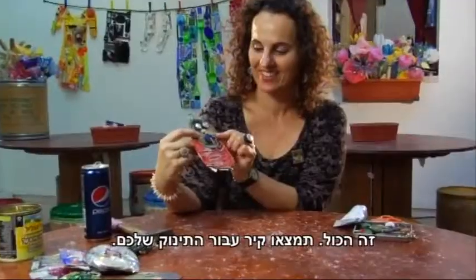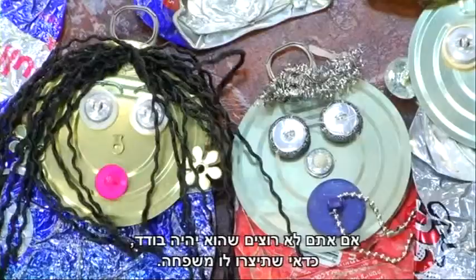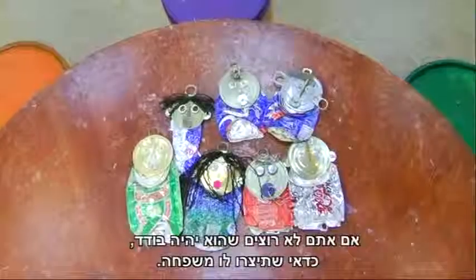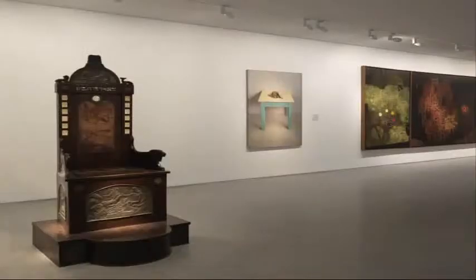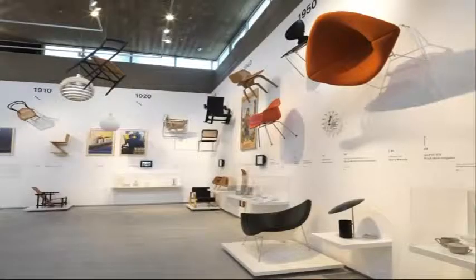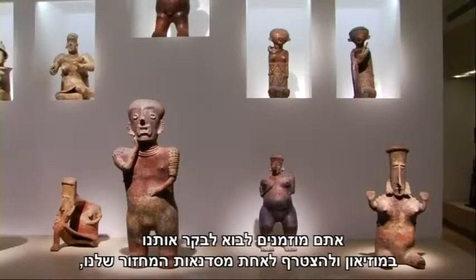And that's it. Find a wall for your baby. And if you don't want it to be lonely, you should make your baby a family. You're welcome to come and visit us at the museum and join one of our recycling workshops. You can read about them here under the Youth Wing section at www.imjnet.org.il.